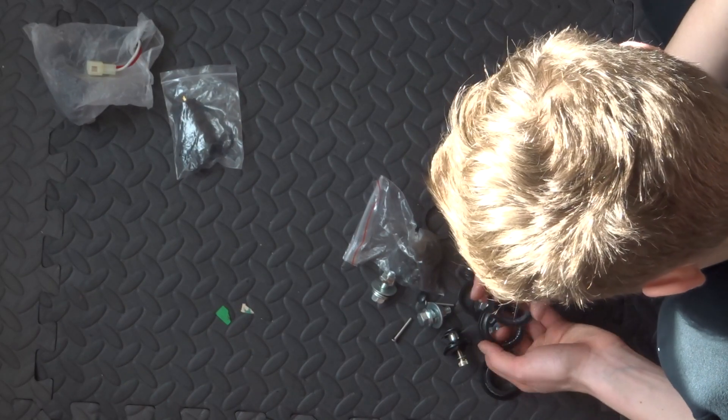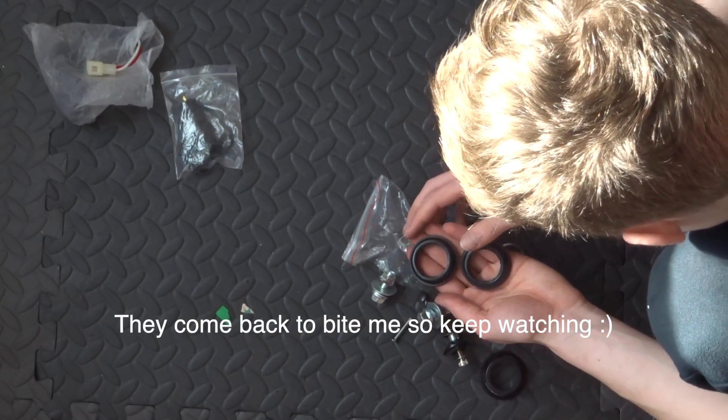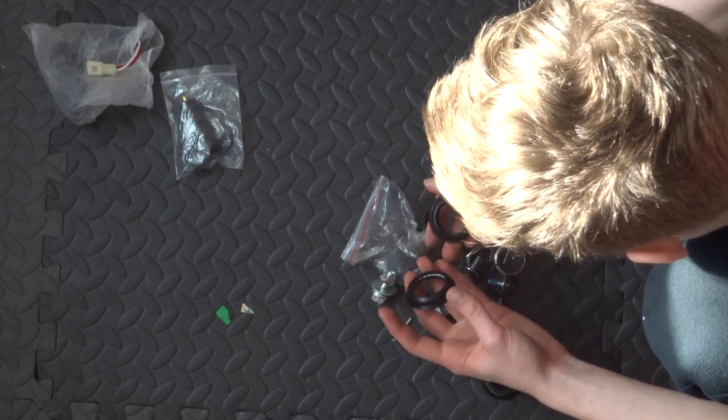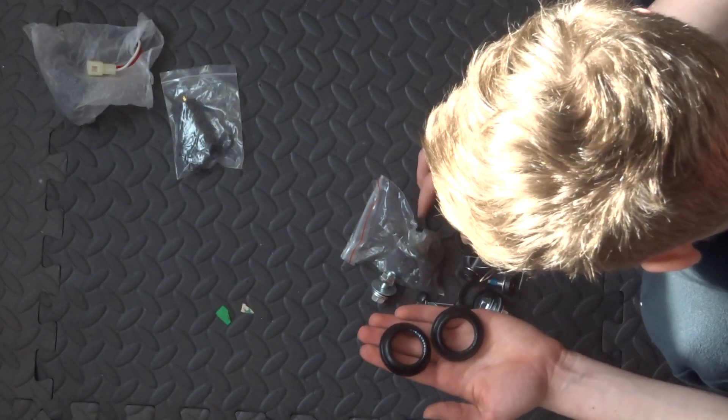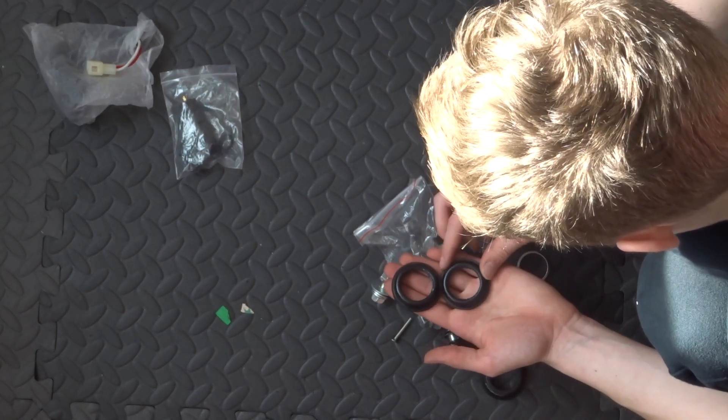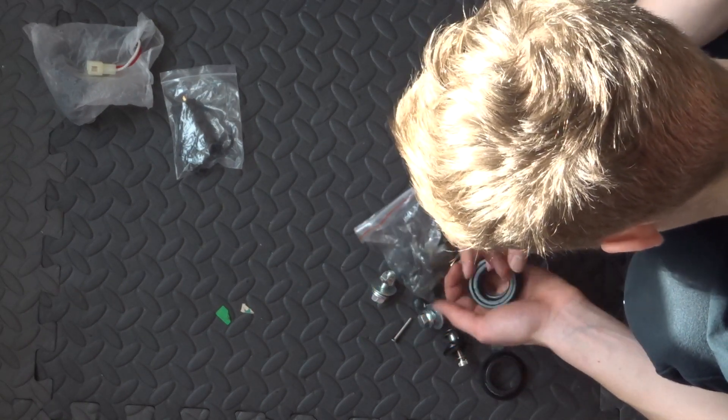Now these are very important — these are bearings for the headset and where the forks attach. These are going to be quite tricky to install but obviously I need to do it. I don't have the correct tool but I'm going to look up how to do it, so we'll get onto that.